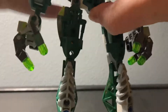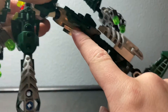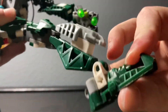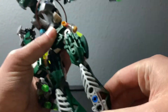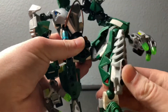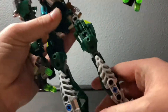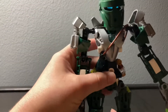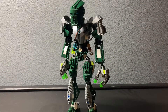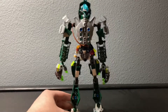Moving on to the legs — I probably should have started here first, but whatever. I use this basic build: the Visorak leg piece with the double socket and three pins in the middle, then it's a dark green Rocky leg. It has a decent range of articulation — pretty good for the knee. I wanted to make this kind of look like plates going up his leg, which is definitely a favorite of mine personally.